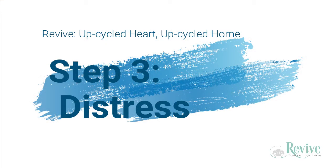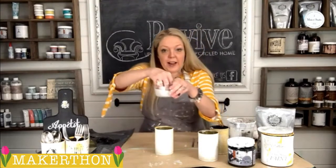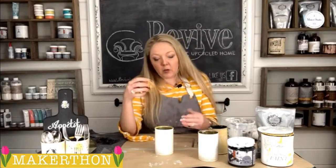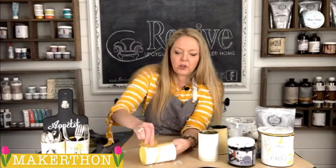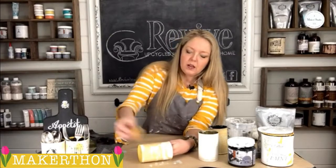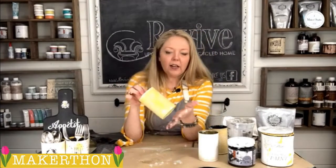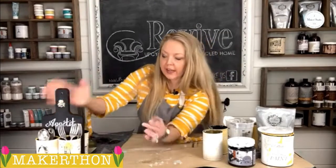Step three. With the same sea sponge, you're going to dip it in water and use it as a negative tool — meaning you're going to use it to take some of the milk paint off and distress it. Do kind of a scoop-and-push motion, scoop and push and pull, in different areas. In some areas go back and forth with a little bit harder pressure. At first it's going to look like you're taking it all off because it's wet, but I promise you you're not. Let it dry completely and you'll have a distressed can.